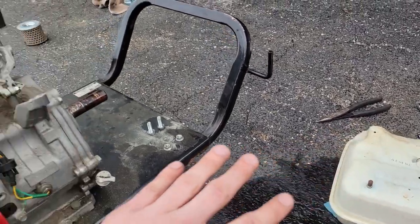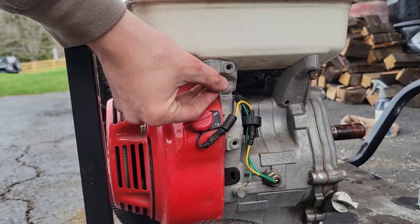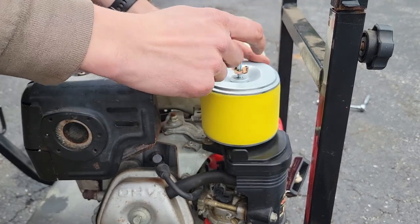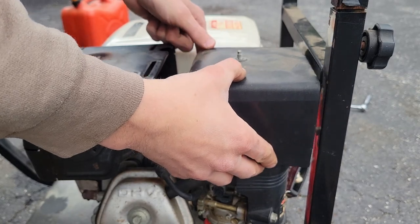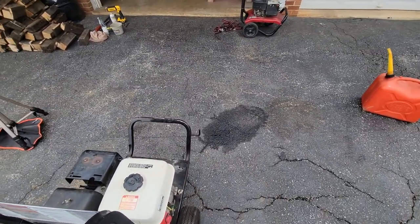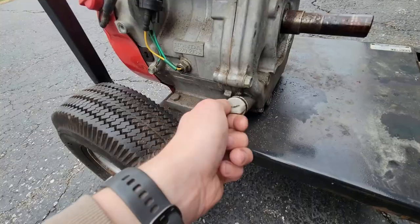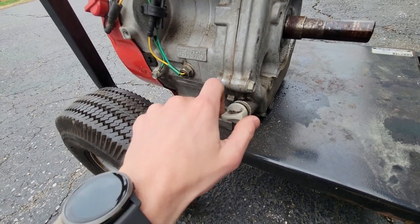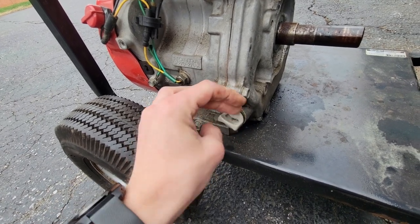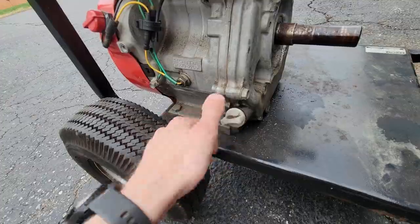That does it for the engine work. We're going to scoot this thing away from the water we spilled, gas it up, check for leaks, and try to fire it up. And I'm going to make sure it has oil in it — that seems kind of important. It's got plenty of oil now. If it fires up I'll let it run and warm up so we can get that oil warmed up and then get it changed out.